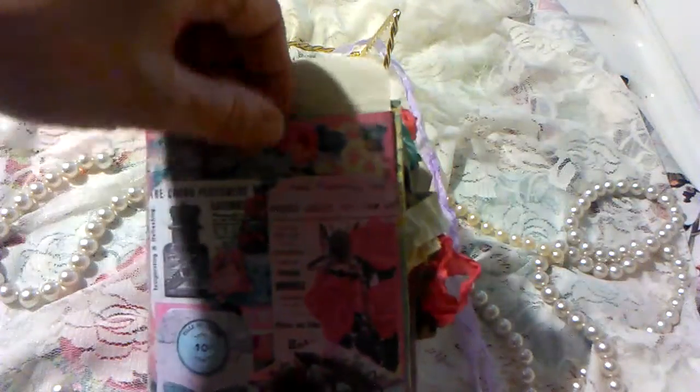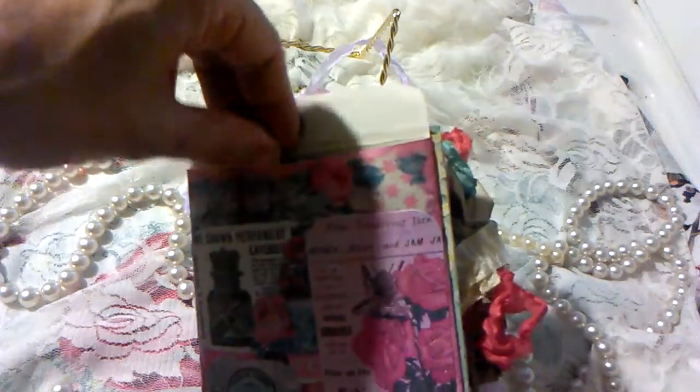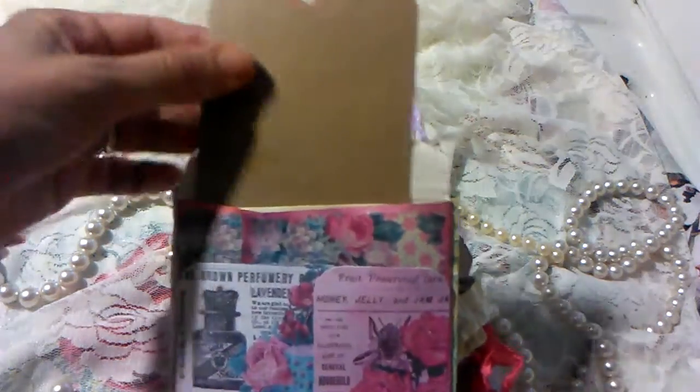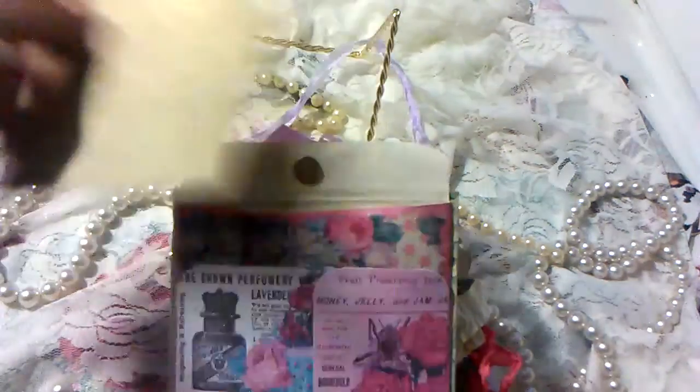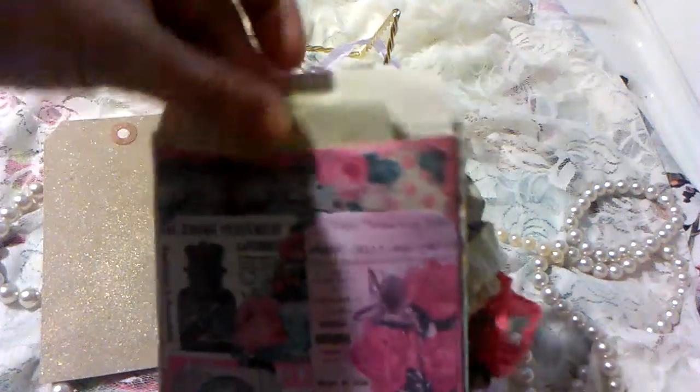In the pocket — or envelope rather — I just put, if I can get them out, just a tag that I hit with some glimmer mists, and then I put a piece of coffee-dyed journaling paper.